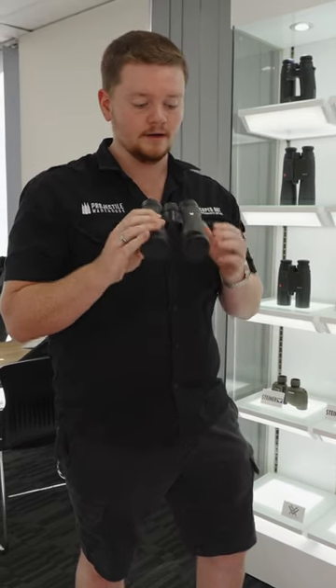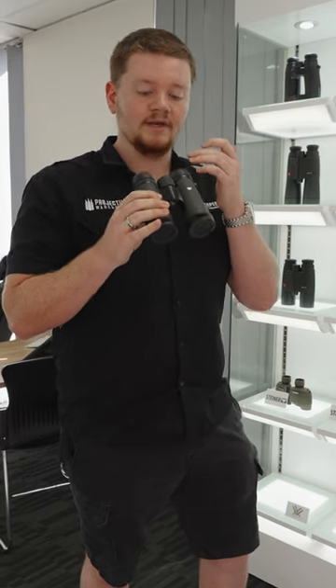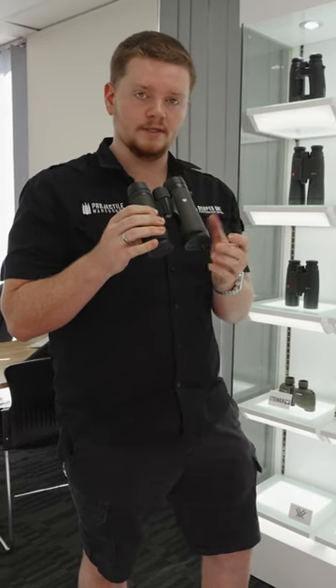To do this, you're going to close your right eye and begin to focus the binoculars using just your left eye and the center focus.